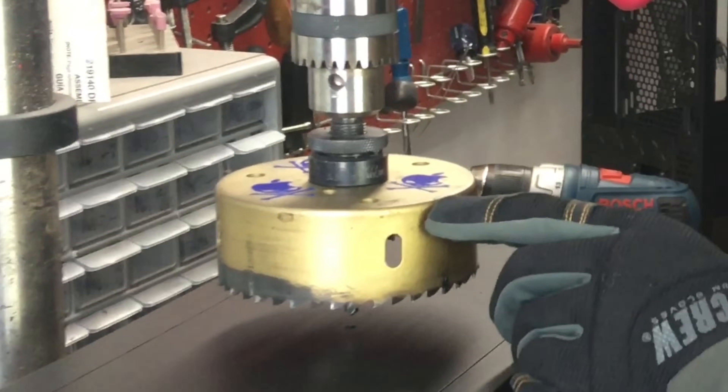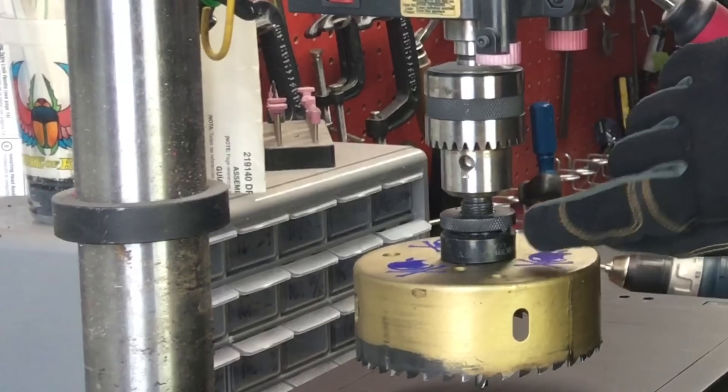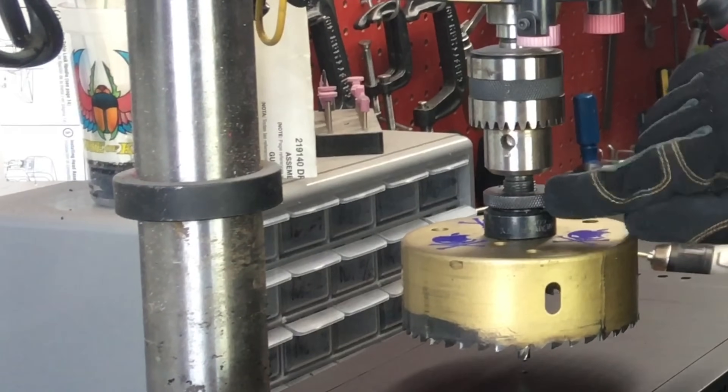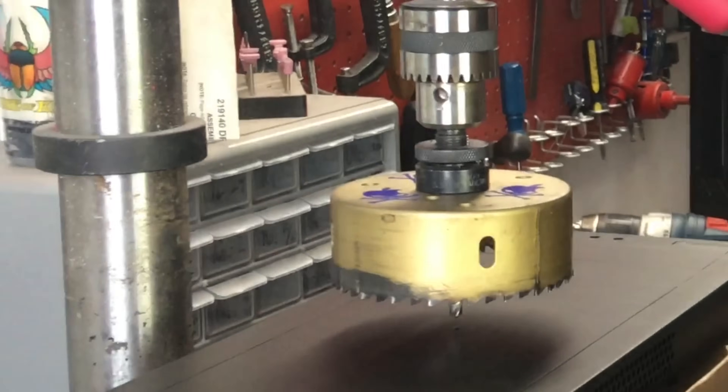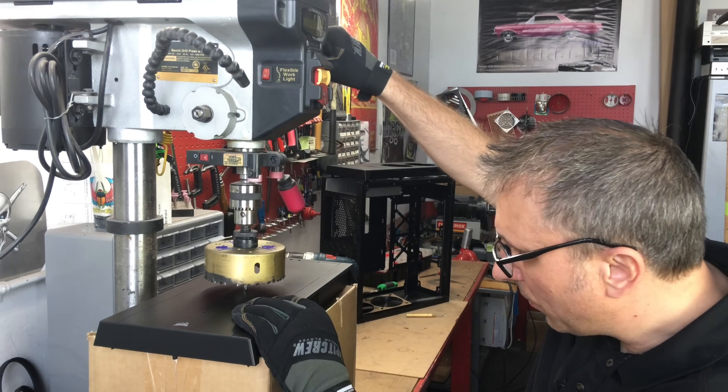In order to use a hole saw, you can't just walk into a hardware store and buy a hole saw alone — you need to use an arbor as well. The arbor holds the hole saw, and once you have an arbor, you can use different size hole saws. Just an FYI. There's a video I did many years ago all about hole saws — I'll put a link.